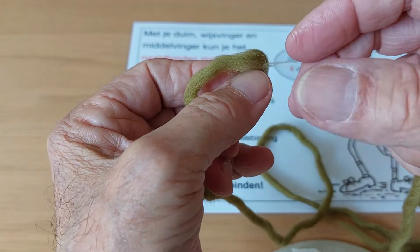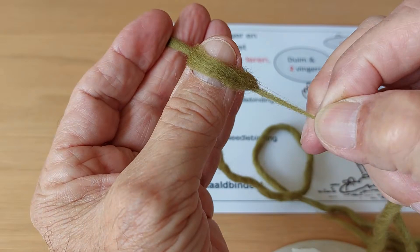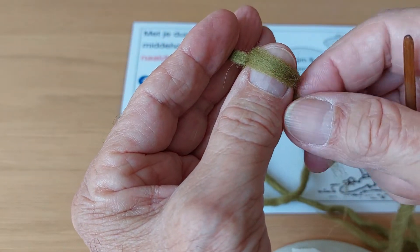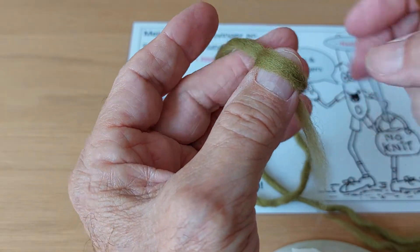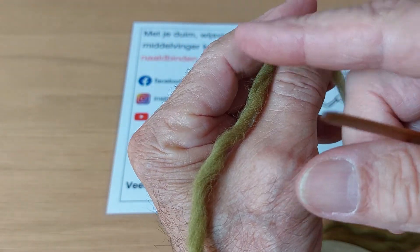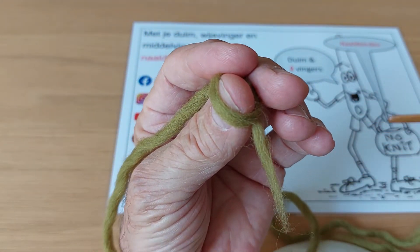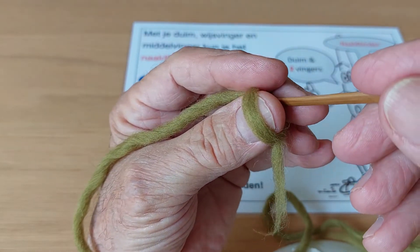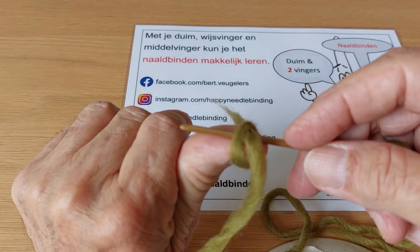We have here the knot, and the thread has to be in the middle of your nail, because here under comes the next loop. So the working thread goes between the finger and your thumb, and then we have here the triangle, and the needle goes through the thick part of the knot.